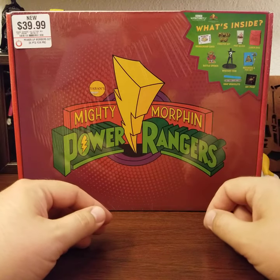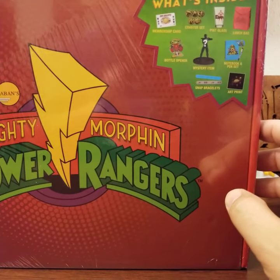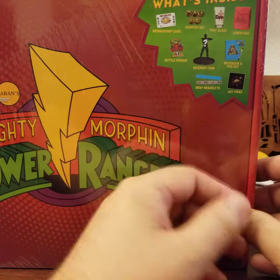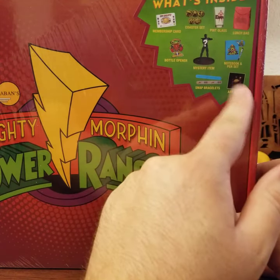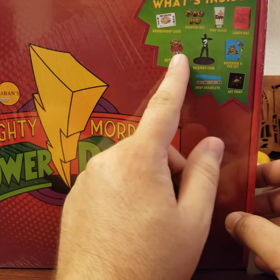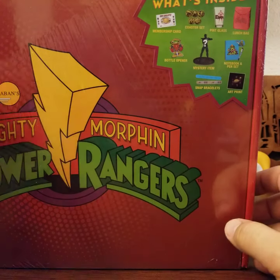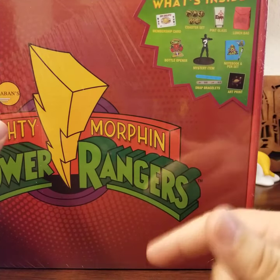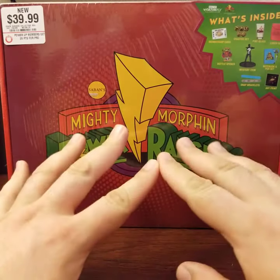Total impulse buy, but it comes with a membership card so you can be an official Power Ranger. Looking at the contents: a coaster set — they look pretty hefty, possibly ceramic — a pint glass, a lunch bag, a notebook and pen set, an art print, snap bracelets for some 90s nostalgia, an Alpha 5 bottle opener which seems vaguely inappropriate, and a mystery Mr. Adam figure — clearly a Green Ranger statue. Sometimes these boxes can have a real come-up; a sci-fi box I saw for twenty bucks had a xenomorph figure worth twenty to forty on its own.